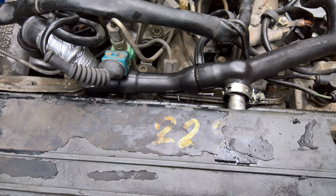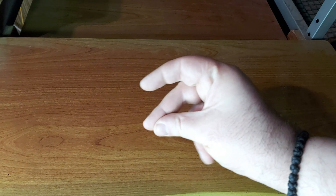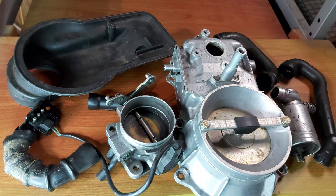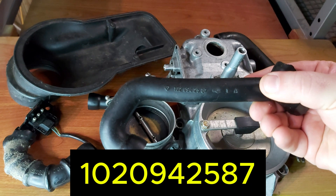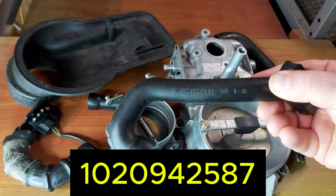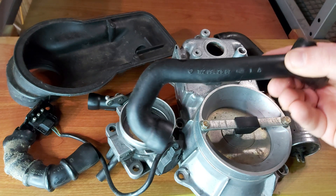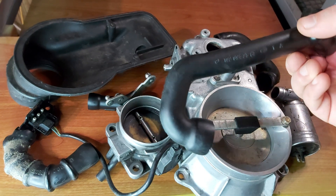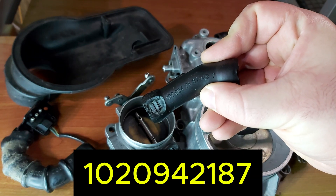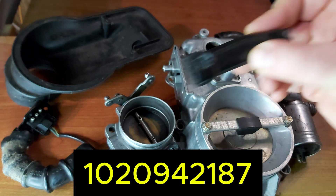This is for M102 engines — watch the magic happening. These are our contestants. Let's start with the reference numbers: the first one is 120-009-42-58-7; this is the one from the air filter housing. Number two is 102-094-21-87.